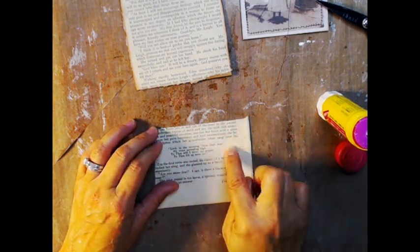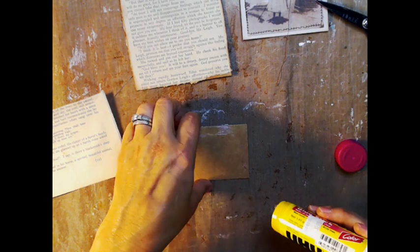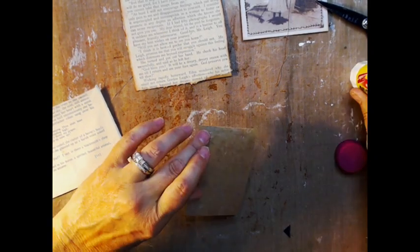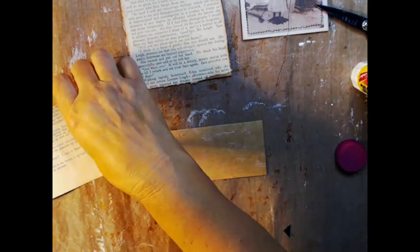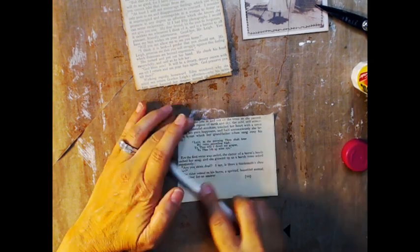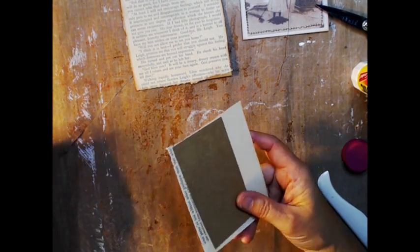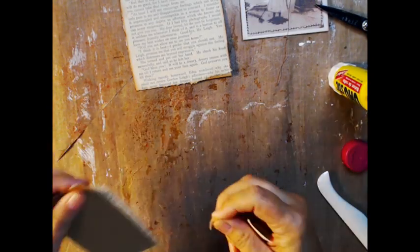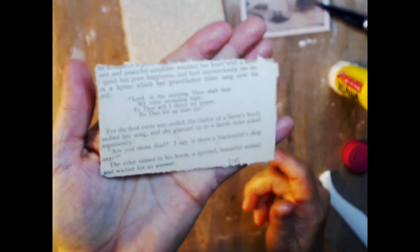I'm going to gesso around this little prayer here. You can use regular glue, you can use your ATG gun, whatever you want to use for your adhesive. But I just find glue sticks to be really easier to work with when I'm doing this kind of thing. If I want to go downstairs and sit in the kitchen, it's easier to carry a glue stick and a couple of little supplies than bringing my ATG gun and all that. Then we ink it up.